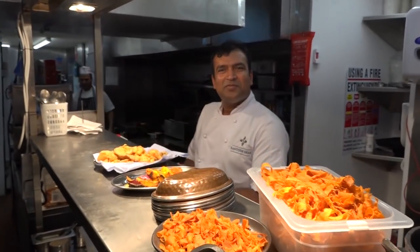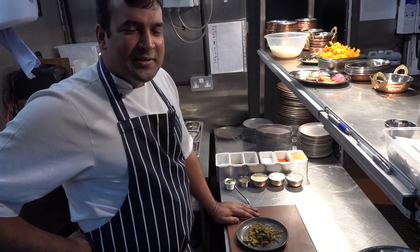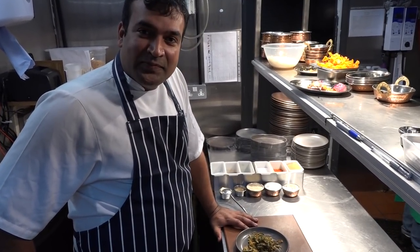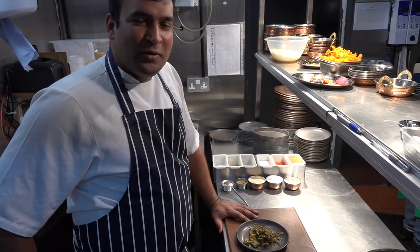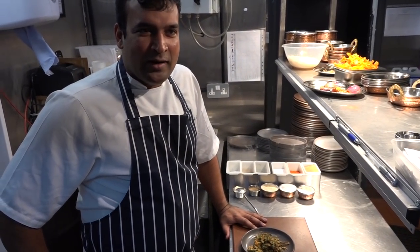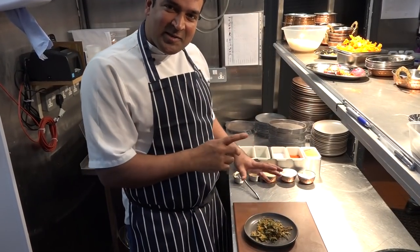Hey brother, hello. So I always have a request from the guest and they always ask me about two things: one is Dal Makhni and one is crispy okra. How do you make crispy okra? I try at my home and it never works out. So let's do it today and we will do everything from scratch.